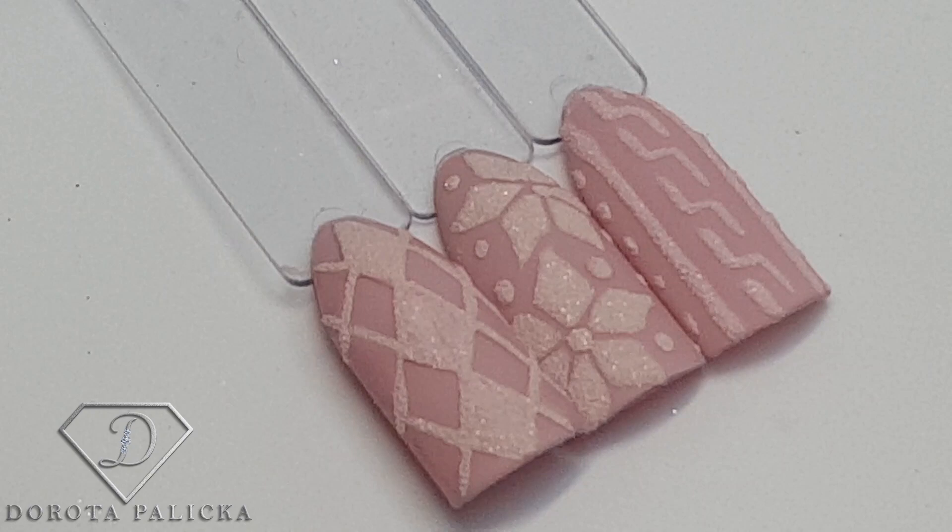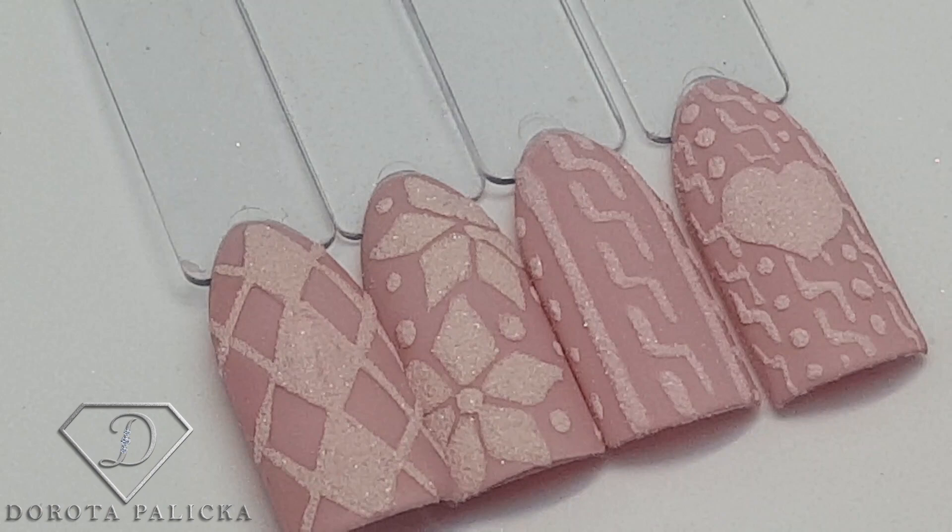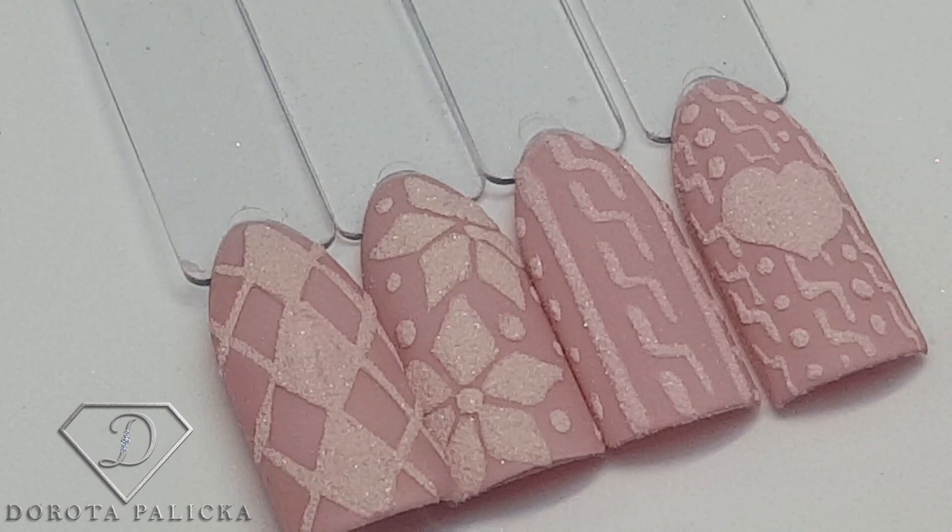I'm sure you have liked this video because it's something nice and different, so you can hit the share button so other nail technicians can see it as well. Now have a look at the full collection of those winter jumpers. You can leave me a comment with a link to your work or hashtag Dorota Palicka, because I'd be happy to see what kind of jumpers and knitted looks you have created. Thanks for watching — bye!